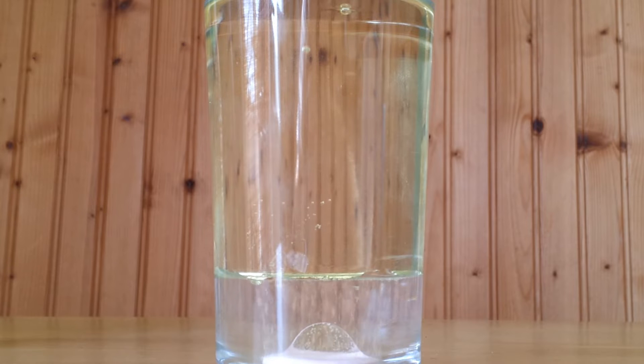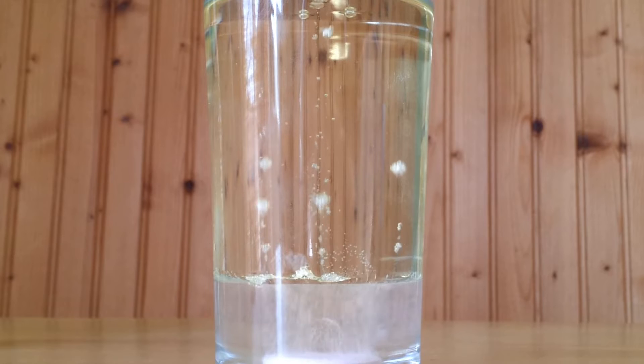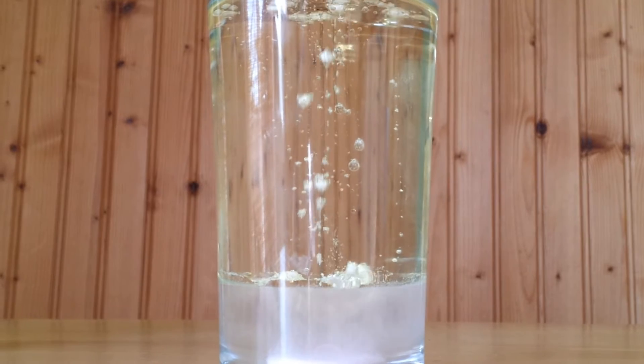So there it is. The oil is just coming off the tablet, and you can see it's starting to react. And all those little bubbles are going up through the water into the oil, and they're starting to float all the way to the top, just like a lava lamp.